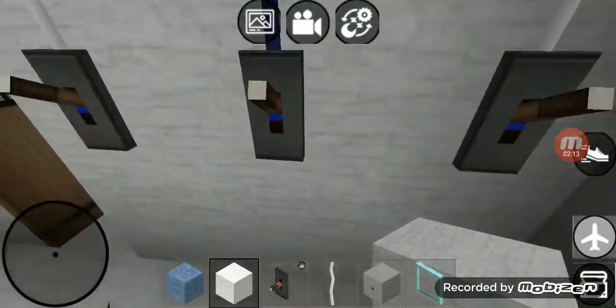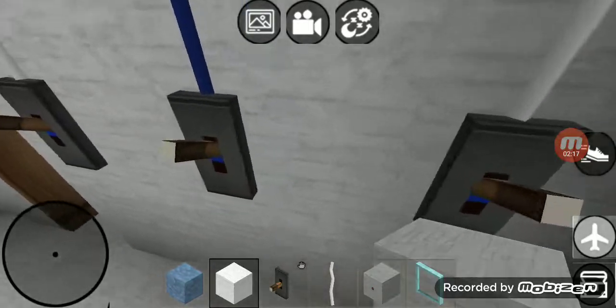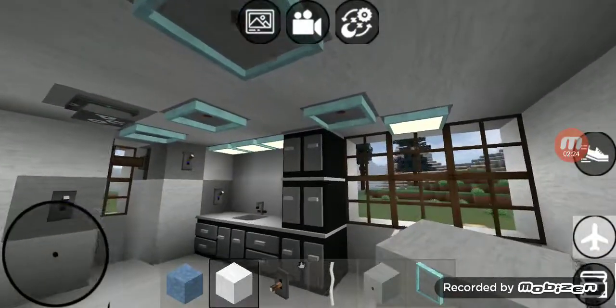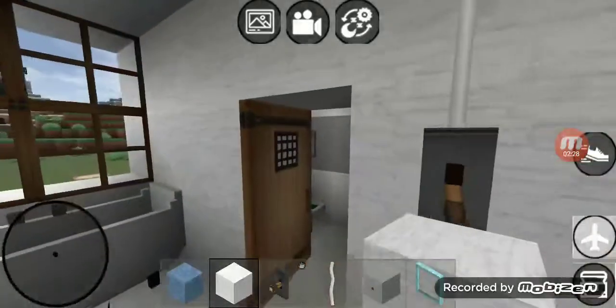Right over here in Grasshopper Fixer's Uncle's Bathroom we got three switches. That first switch goes to that exhaust fan, the second switch goes to that four lights right there, and the third switch goes to that bathtub light.